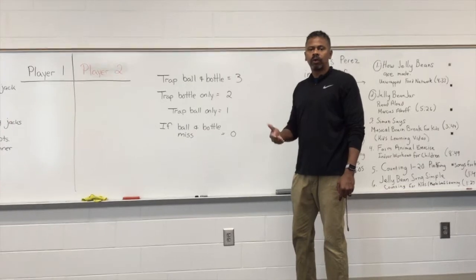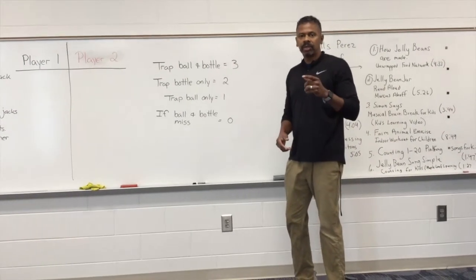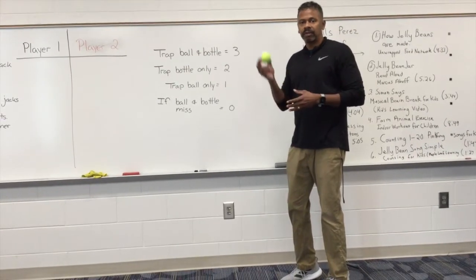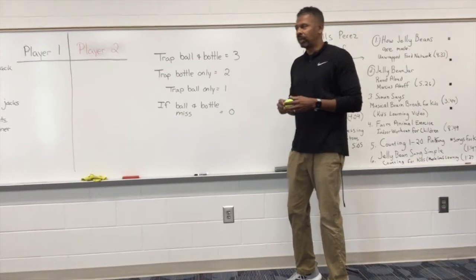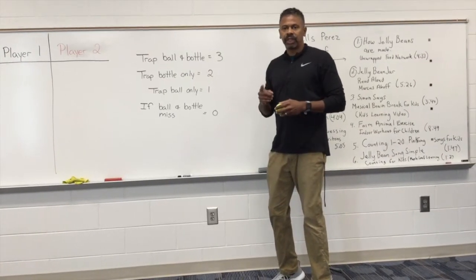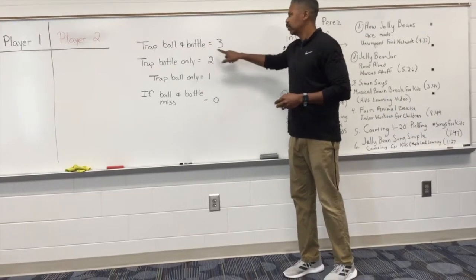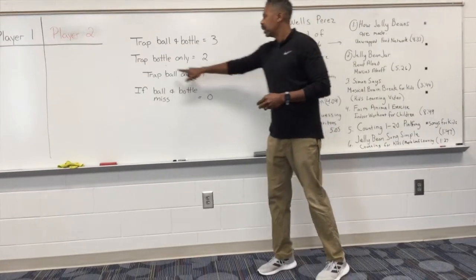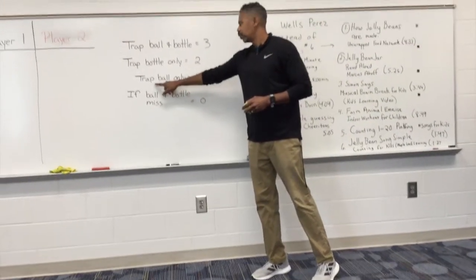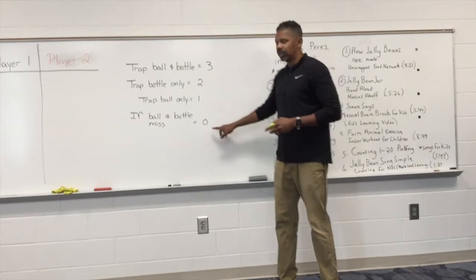This is called the water bottle track game. In this game you need an empty water bottle, a basket, and a ball — I'm using a tennis ball. If you track the ball and the bottle you earn three points, if you track only the bottle you get two points, if you track the ball only you get one point, and if you miss you get zero.